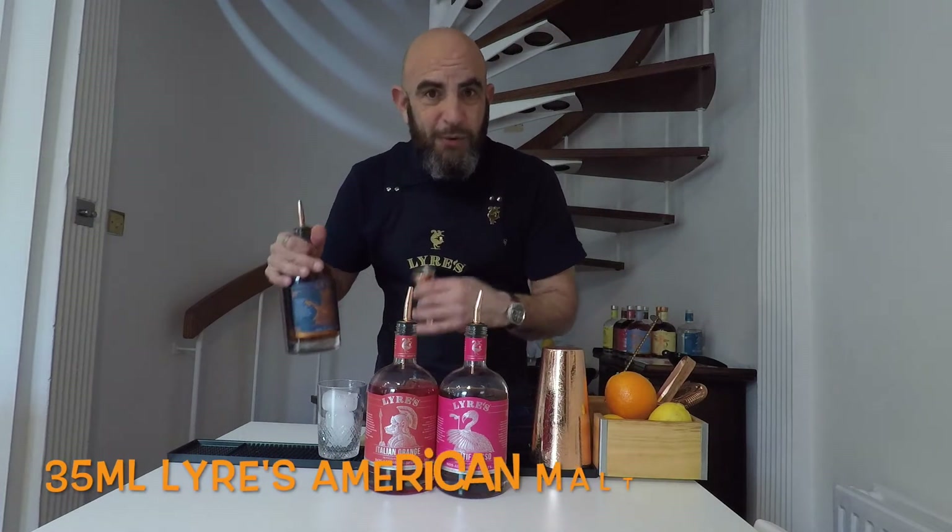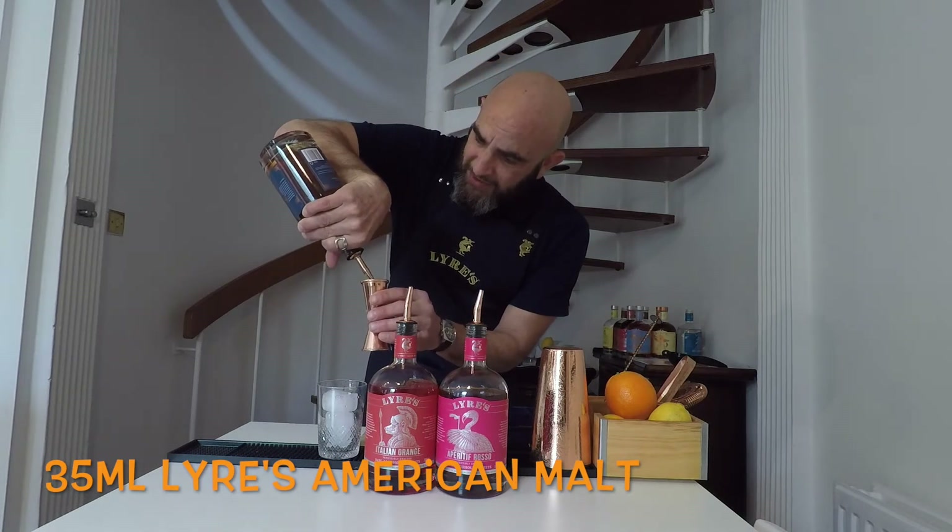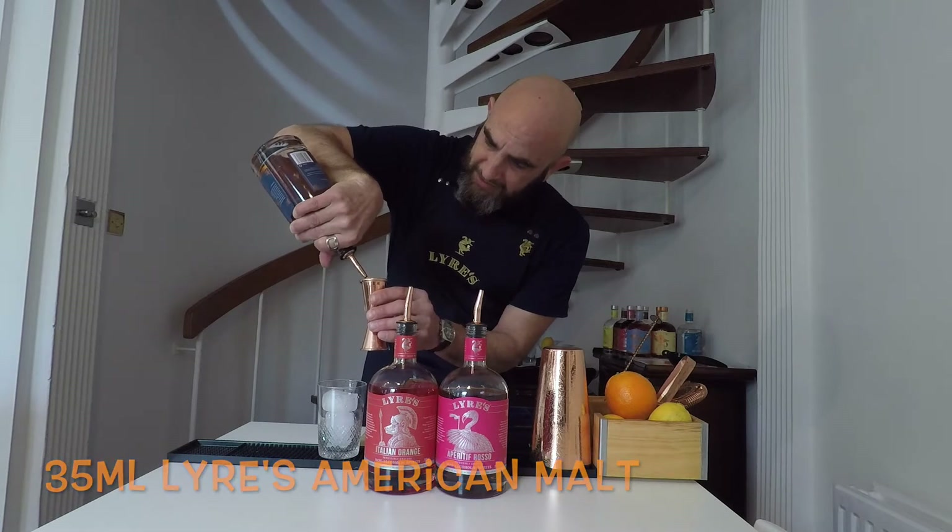I'm going to use the American Malt, which is the non-alcoholic one. It's delicious though — it's got lots of honey notes and vanilla, oaky. It's delightful.